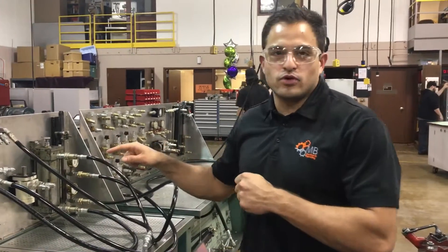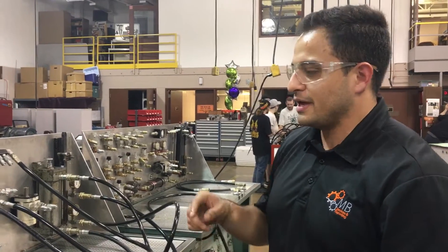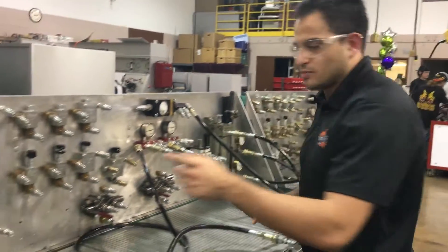All right guys, so right here we have lab 4 going on and what we're trying to demonstrate here is pressure intensification. What it calls for is to set the pressure at 200 psi. So I'm gonna do that now.